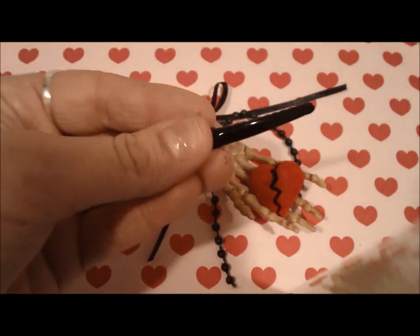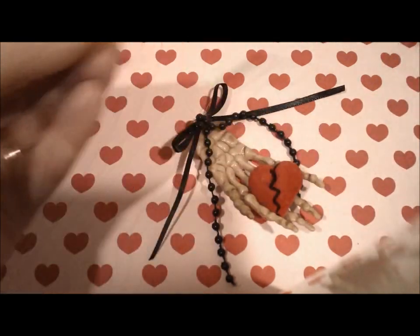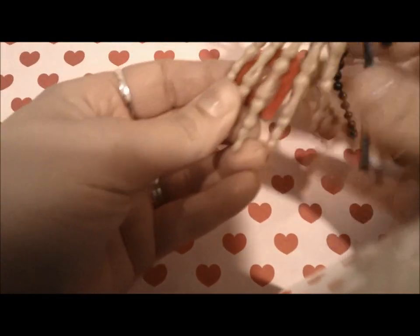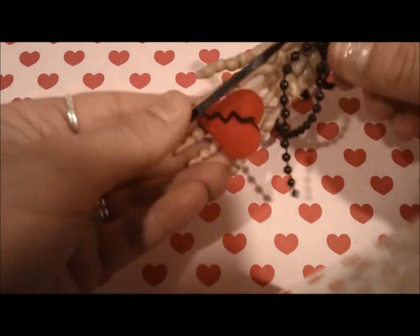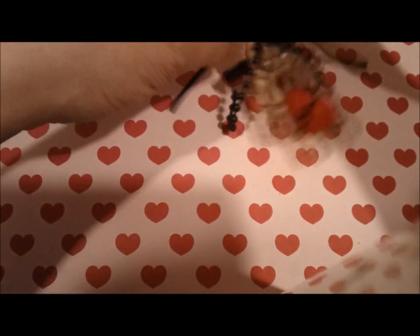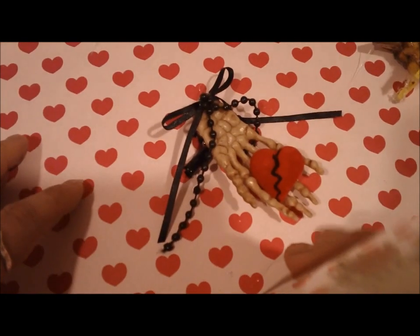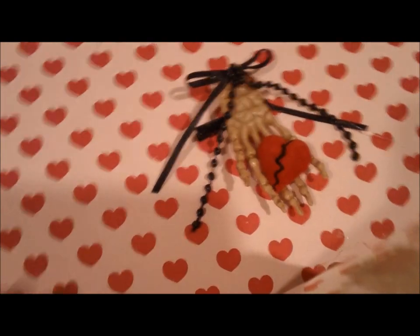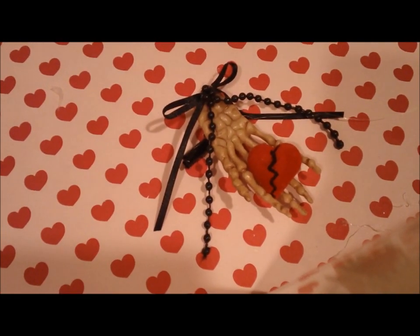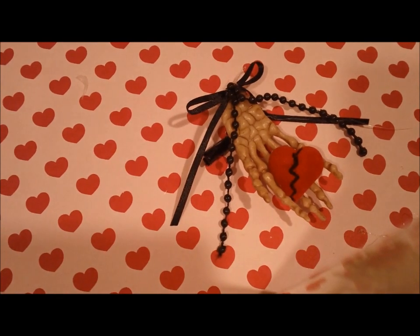And then finally, we take our clip, spread some glue on it, and glue it to the back of the hand. You can put it any direction you want — I just decided to put it this way. And there we go — there's our very simple and very angry-looking Valentine's Day piece that you can wear on Valentine's Day, or really anytime. It's very goth looking — I quite enjoy it. Alright, good luck with your adventures!